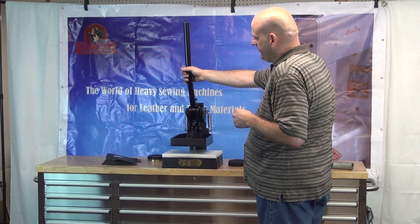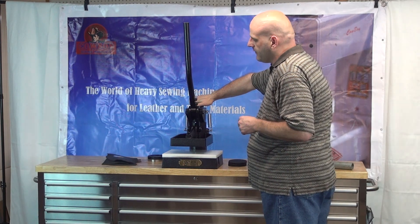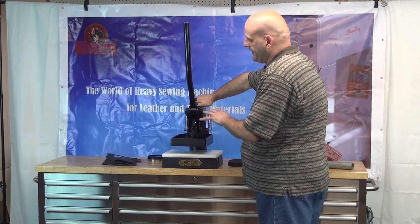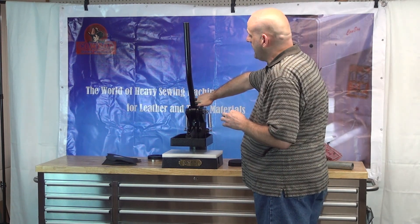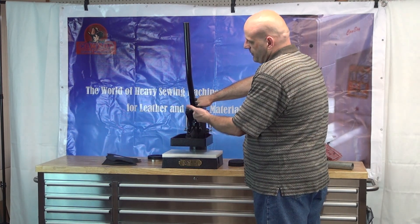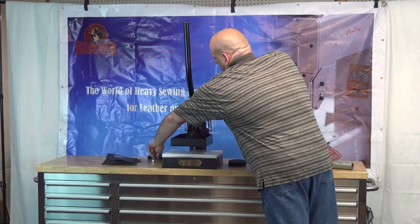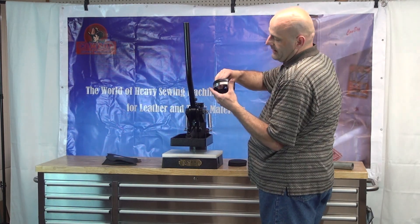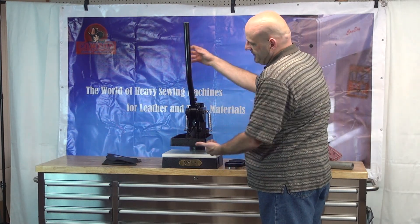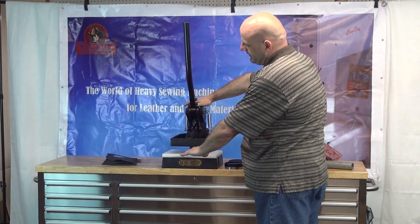There's also a height adjustment feature on this press. By turning this knob clockwise or counter-clockwise, it has the effect of raising or lowering the cutting ram so that you can accommodate different sizes or thicknesses of dies. By turning this counter-clockwise, it raises the ram up, and that in turn allows you to use a thicker die. By tightening it, it has the effect of dropping the ram down.